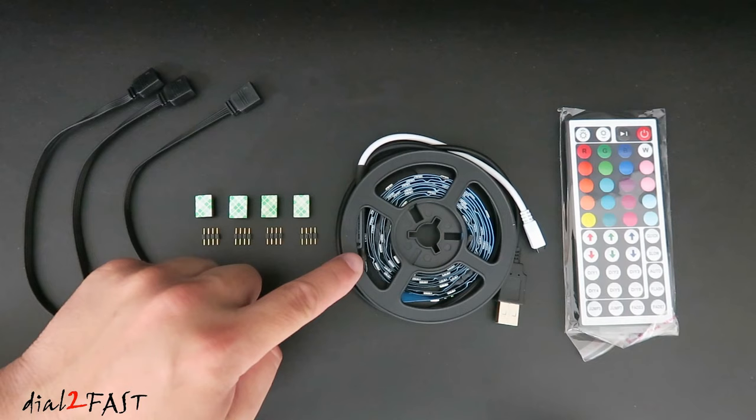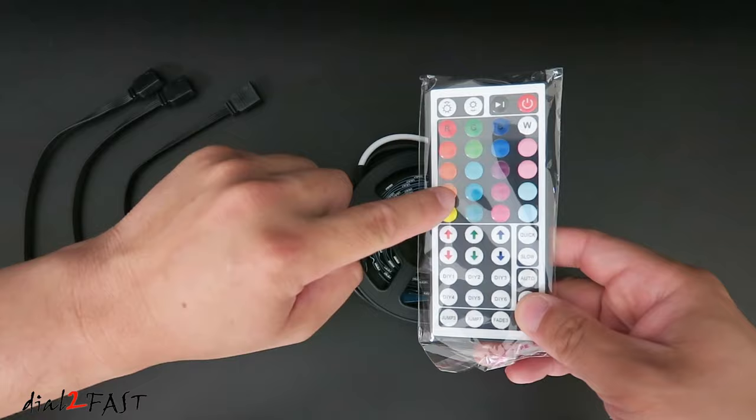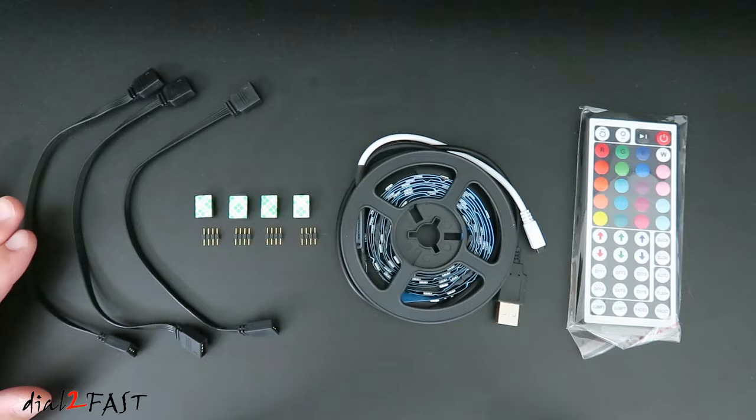You'll also notice there is a USB connector right here. This whole kit can be powered using any USB power source, or even some TVs have a USB input which provides 5V power. On this side is the remote control — you can choose any color you want and there are different modes you can select. On the left side here are the jumper cables you'll be using to interconnect the LED strips together.